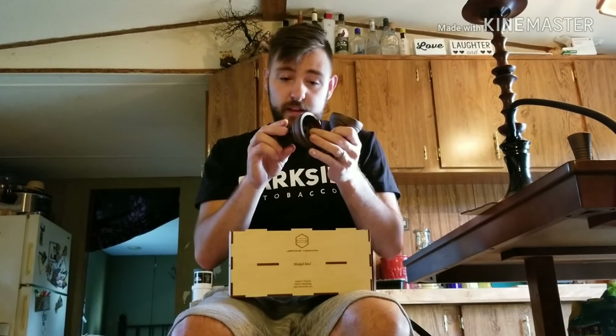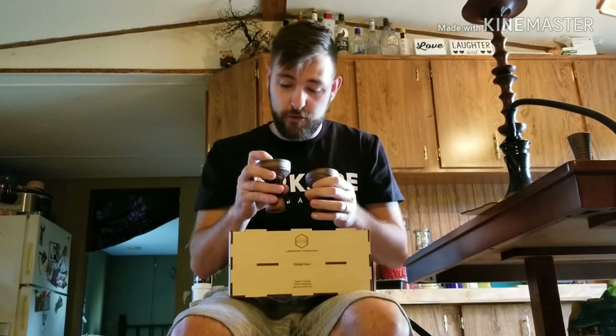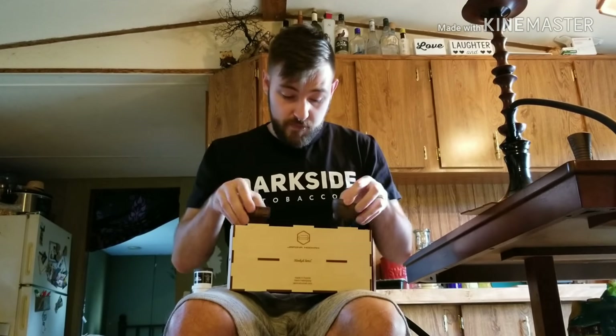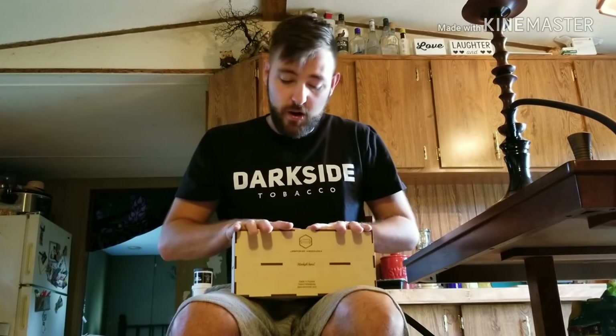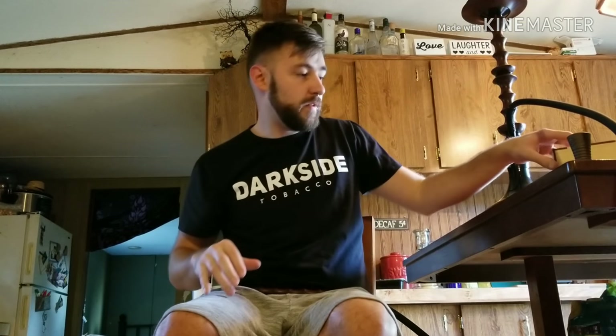They look really nice though, so if I was going to use them my only concern is these holes are massive, so I'd be afraid of tobacco just shooting straight down. But other than that I really like them. I just really like this box to keep on display over in my hookah area. They're kind of a ceramic-clay mixture, so I don't really use them — they develop hot spots and whatnot.